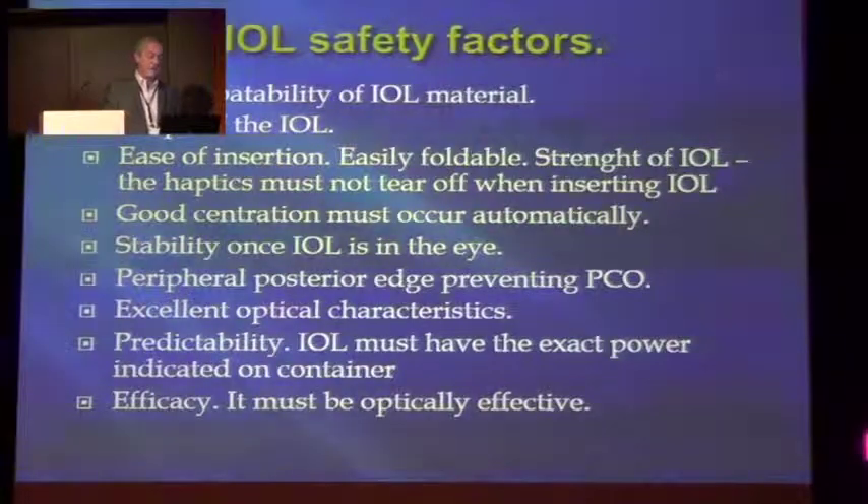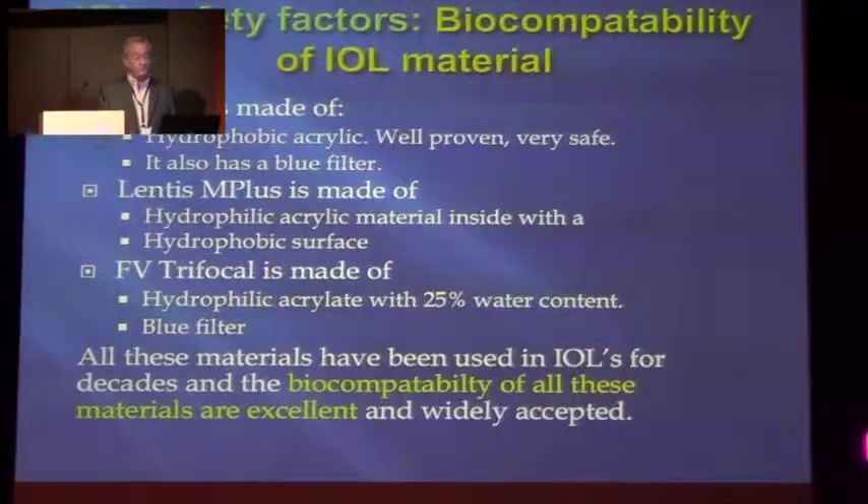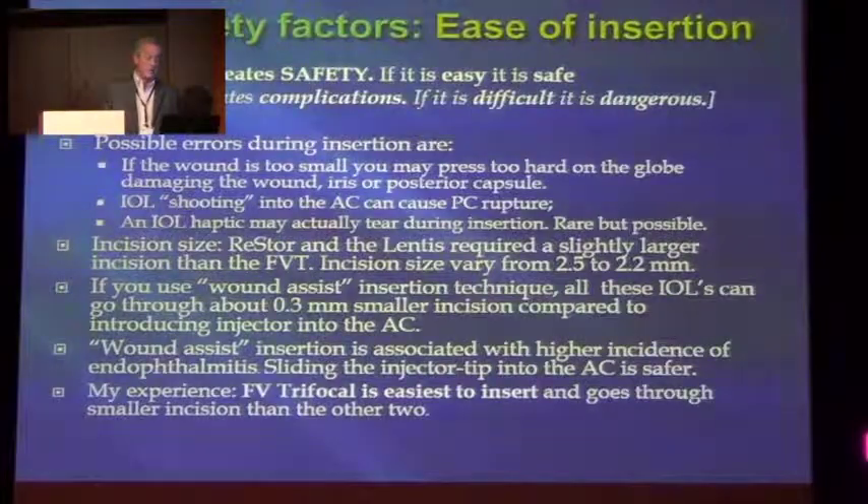The IOL safety factors: biocompatibility, the shape, easily foldable and insertable. Good centration must occur automatically. Stability — when it's in the eye, must be stable. And then good peripheral posterior edge preventing PCO. Excellent optical predictability. Biocompatibility of the material — all the materials we use are very compatible. The shape of the IOL — all these lenses have a good shape, easy to inject. Ease of insertion — simplicity creates safety. If it's easy, it's safe. Complexity creates complications. If it's difficult, it's dangerous.